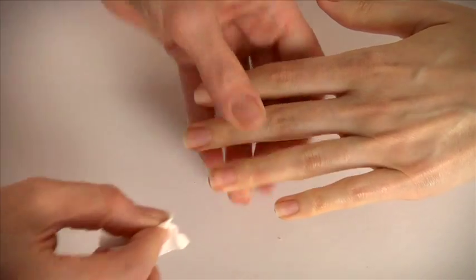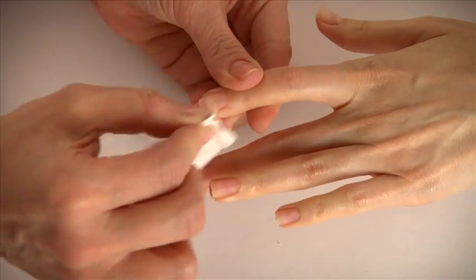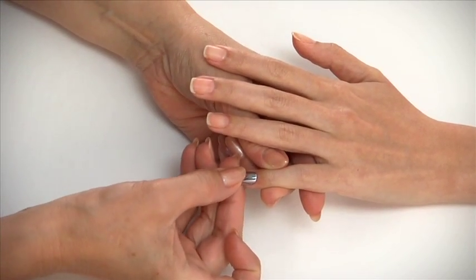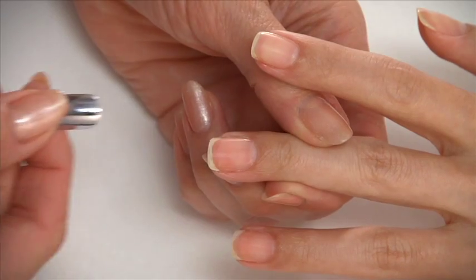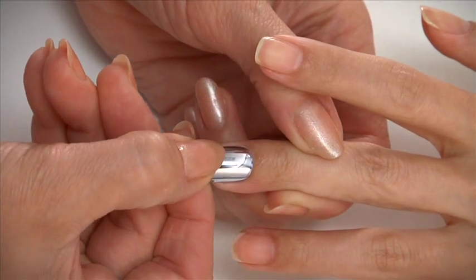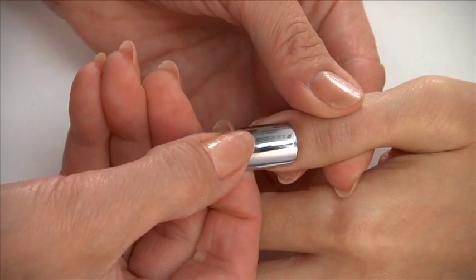Thoroughly remove filings and dust from the nail plates with a lint-free wipe soaked with acetone. Now we're ready to go. First, select the proper size metallic nails to fit all 10 nails. You'll know the fit is right when it completely wraps the nail plate from side to side. If there's no perfect size, use the next larger size.